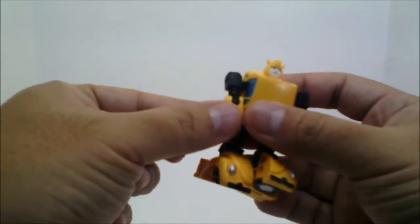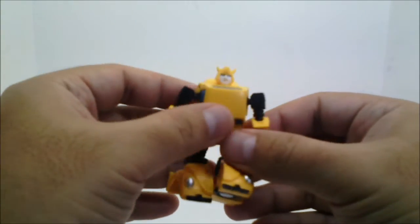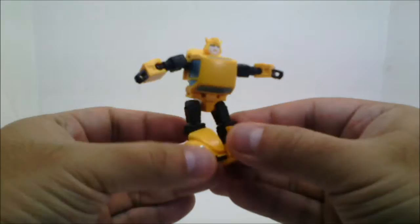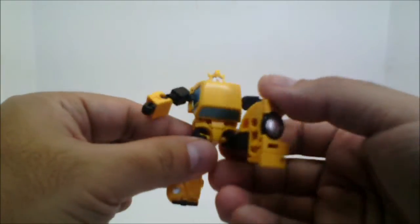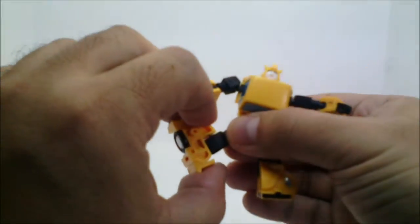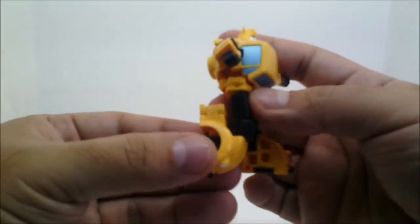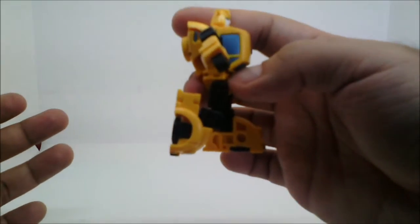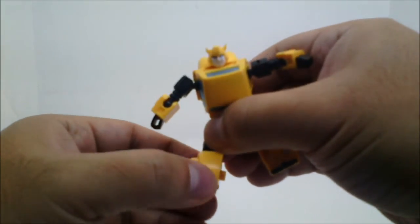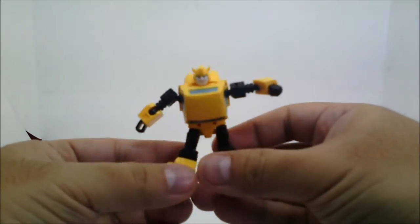There's no wrist swivel, no waist swivel, no ab crunch or reverse ab crunch, but you do have T-jointed ball joints which allow for straddle splitting and grand jetéing. There is no thigh swivel, but the ball jointed knee allows for swiveling — 360 degrees — and for bending up to there. The ankle is a ball peg which can tilt the foot up, down, and rock from side to side. That's it for articulation.